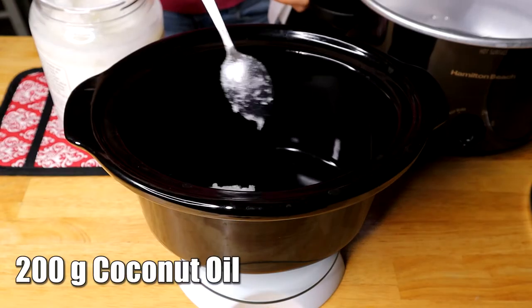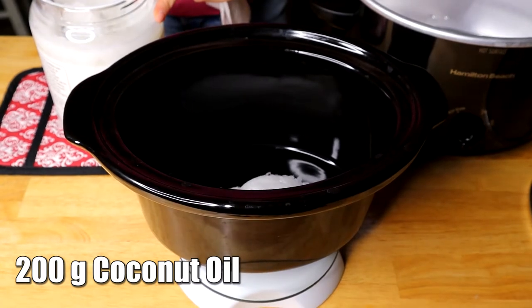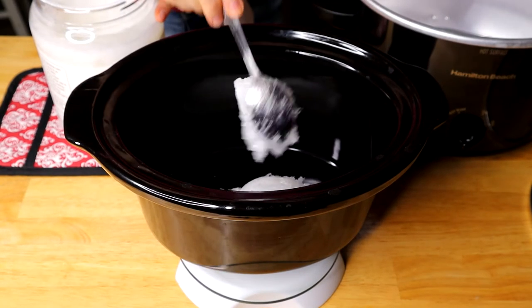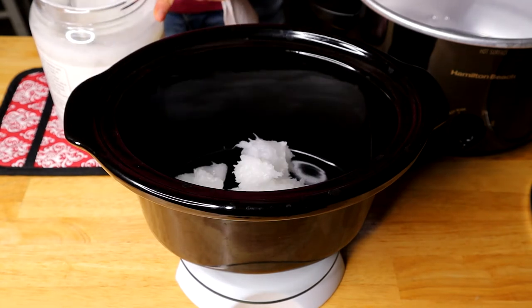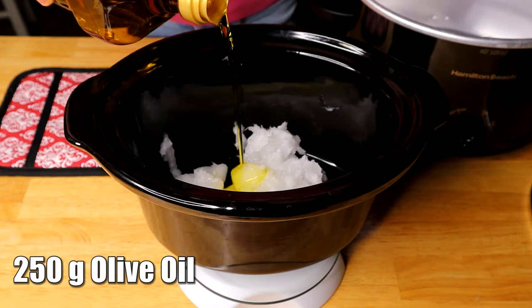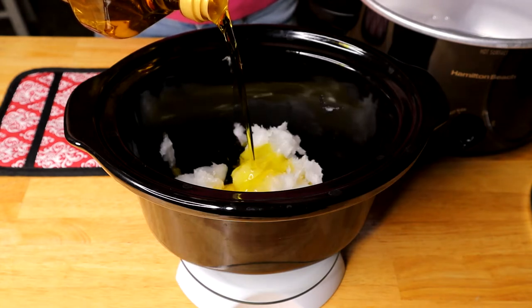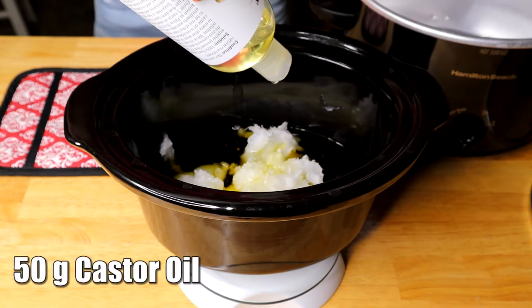The first thing we're going to do is measure our oils. We're going to need 200 grams of coconut oil, 250 grams of olive oil, and 50 grams of castor oil.